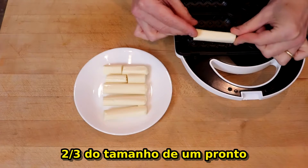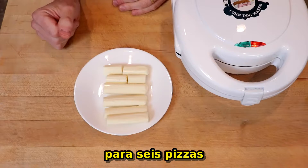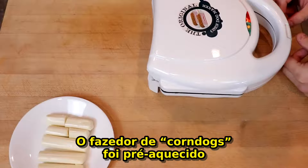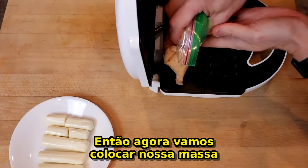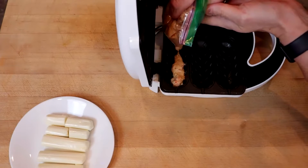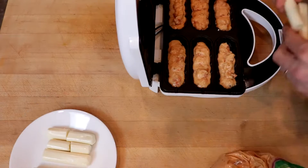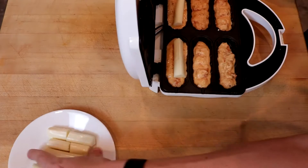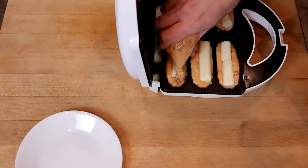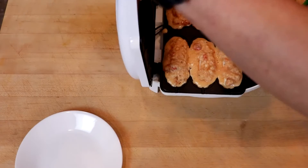While the corn dog maker preheats, you can cut your mozzarella sticks down to the right length, which should be about two-thirds the size of a stick. So with four mozzarella sticks you'll wind up with just the right amount for six pizza rolls. The corn dog maker is preheated, so now we'll pipe in our batter, add our mozzarella sticks, push them down just slightly, and then top with more batter and close the lid.